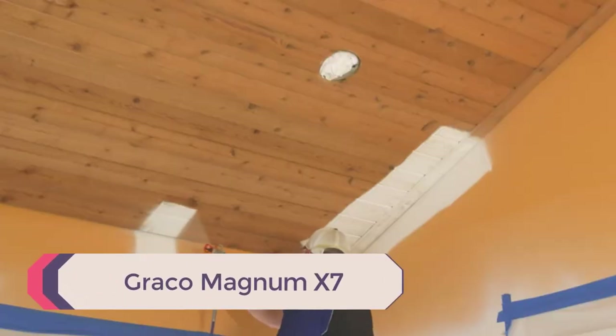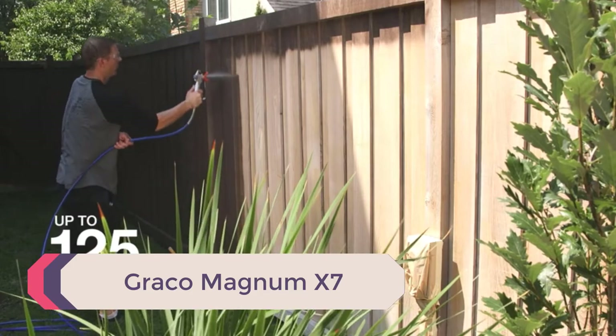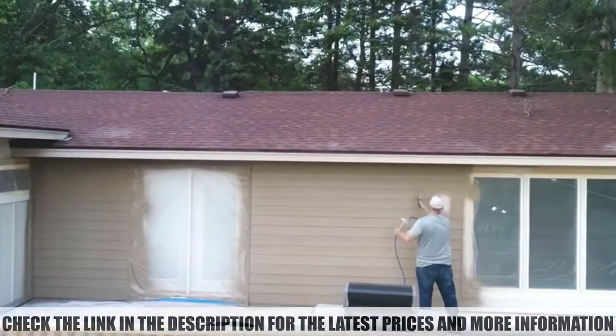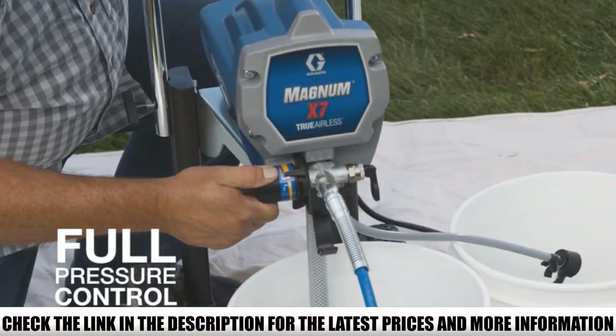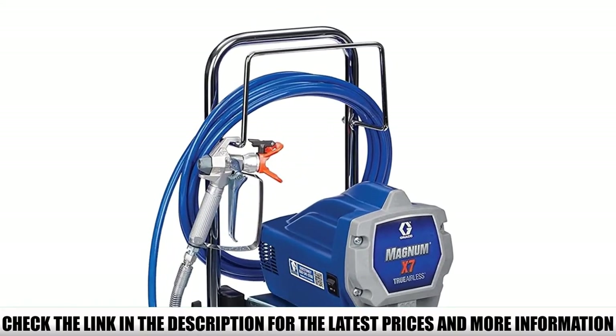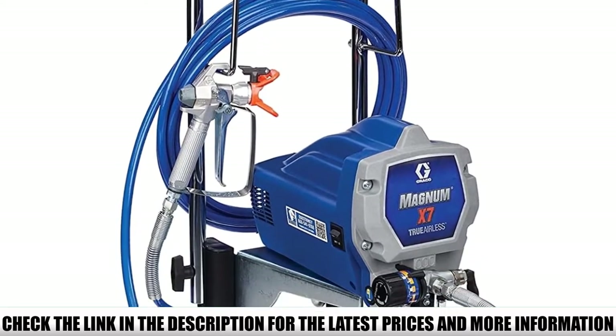Number 5: Graco Magnum X7. If you're a DIYer, hobbyist, or even a professional contractor and you think it's time to drop the brush and roller and upgrade to a time-saving airless paint sprayer to handle your painting projects, then you should consider getting the Graco X7. With the Graco X7, you have the capacity to add perfect and even coats of paint to your indoor and outdoor projects, including fences, decks, and furniture.